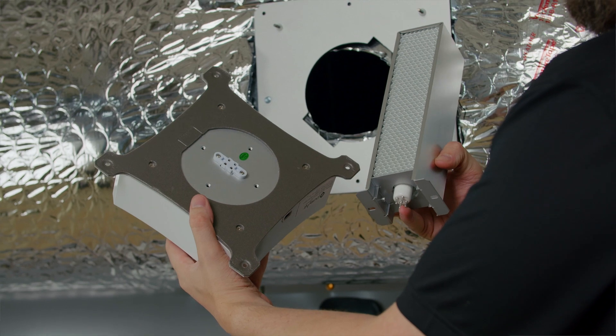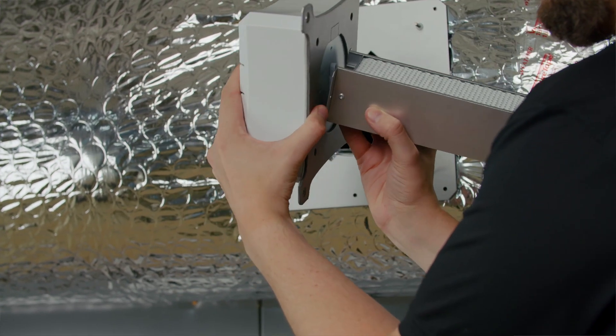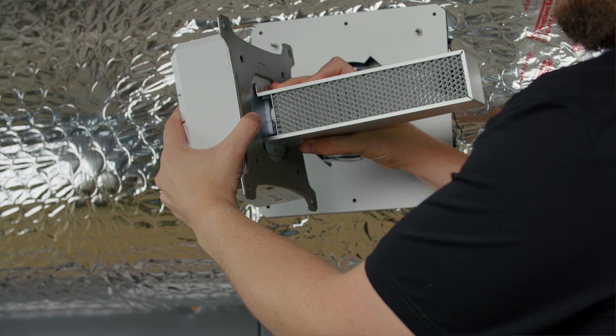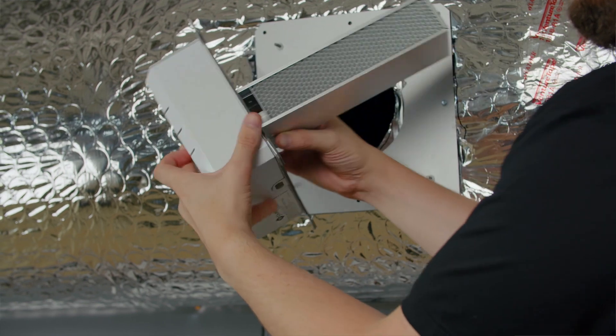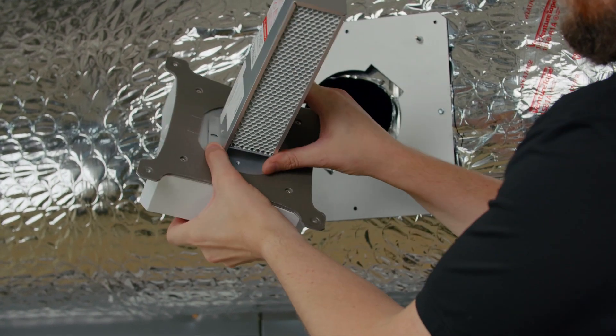Next, attach the cell to the ballast housing by inserting the UV bulb into the socket and securing with two supplied screws. Note, before you secure with screws, while keeping in mind the best location for your power, adjust the position of the cell, ensuring air passes freely through it when mounted.